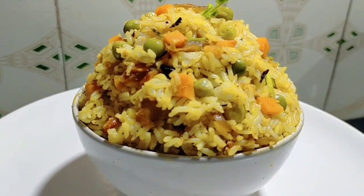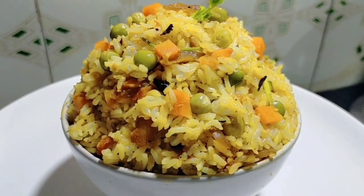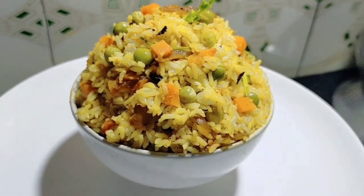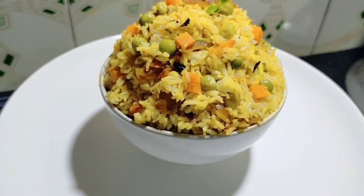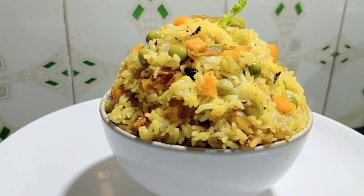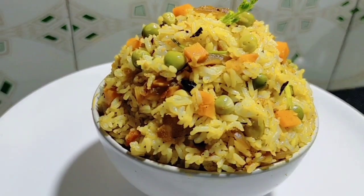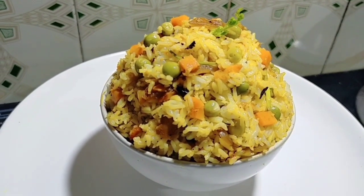We have a special biryani. We have chicken and beef flavors. We want some fries — we can taste the fries. This is the taste of chicken biryani.